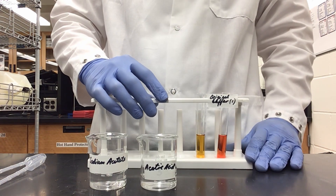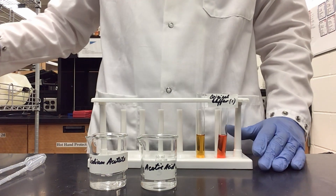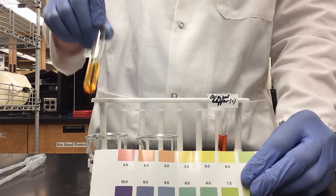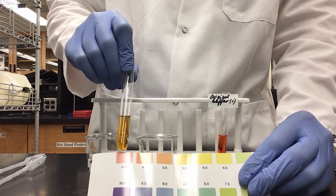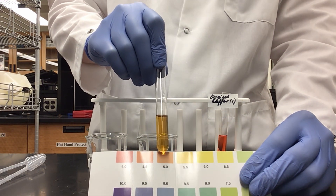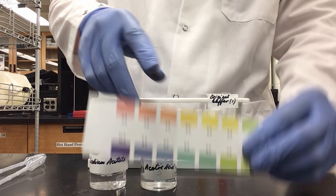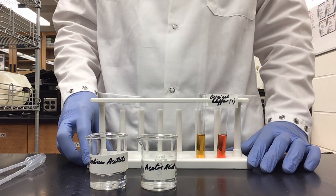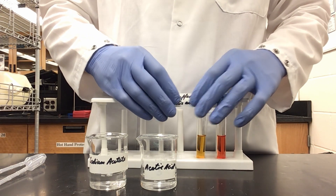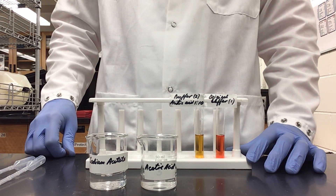Comparing my two solutions side by side, you can see that my diluted solution is a lighter color of orange. The original was between pH 4 and 4.5, but our new one is sitting between 5 and 5.5 based on its orange hue. We have increased the pH by about a factor of 1, which is what we would expect. Diluting the acid by a factor of 10 causes the pH to increase to a more basic level by a factor of 1.